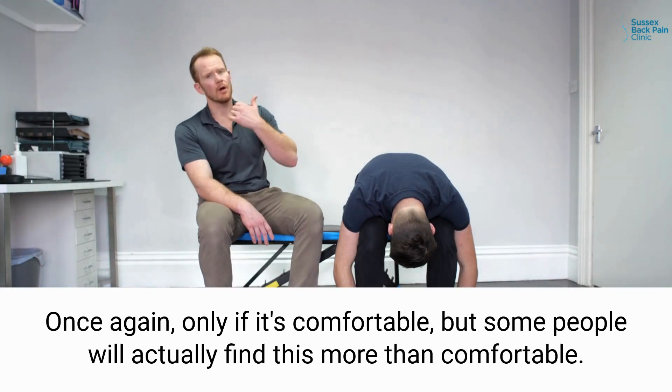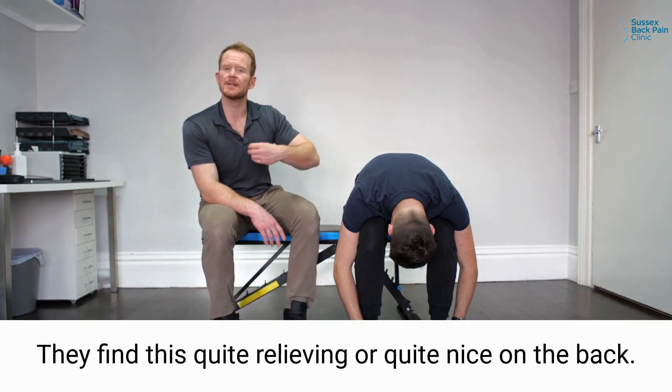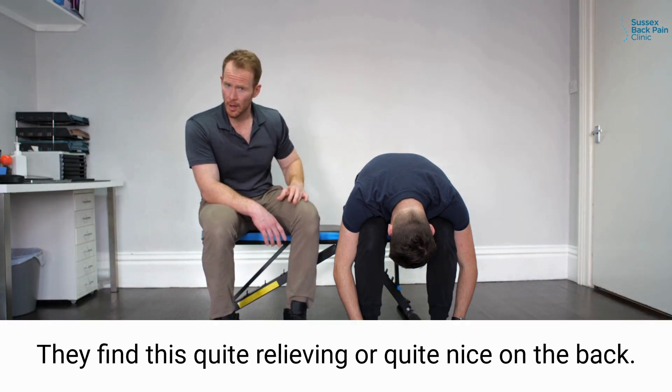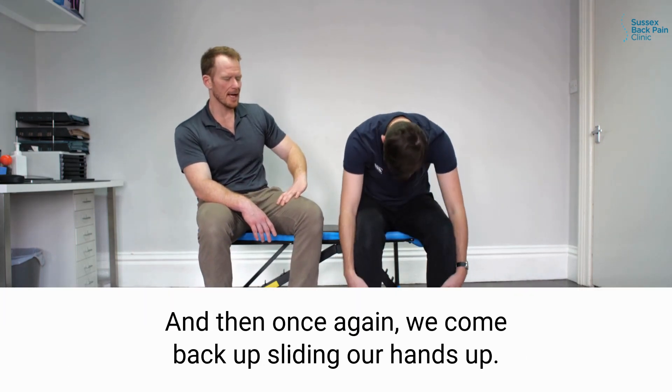Once again, only if it's comfortable — but some people actually find this more than comfortable, they find this quite relieving or quite nice on their back. And then once again we come back up, sliding our hands up.